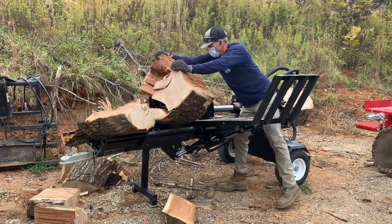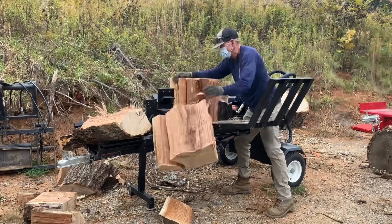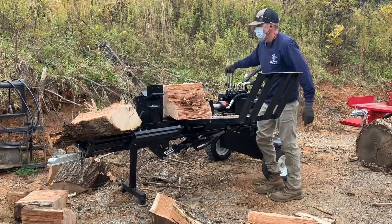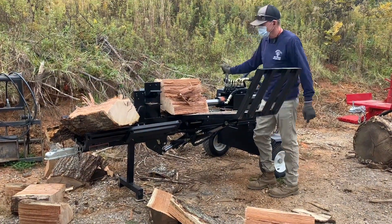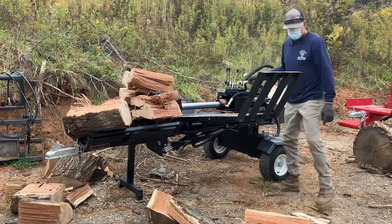In testing it, I'm really impressed by this splitter for the price — given that it has hydraulic wedge adjustment, hydraulic log lift, table grate, 15 horsepower, and 23 GPM. A lot of good specs.